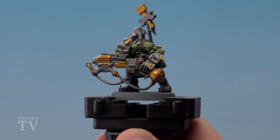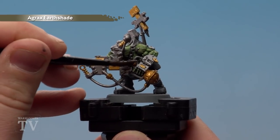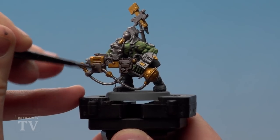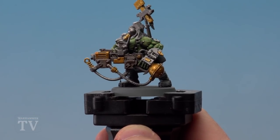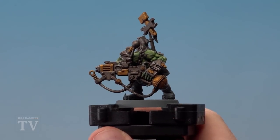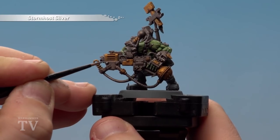With the brass details now picked out, we're going to shade over all the metallics using Agrax Earthshade. I'm using a medium shade brush for this; however, when you get to some of the finer details or anywhere that's got areas that are pre-painted, just use a smaller brush instead. With the shade applied, it's now giving it a nice dirty oily look, as you'd expect from Ork weaponry.